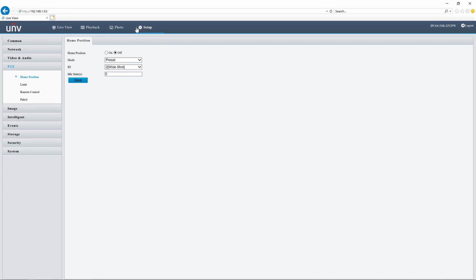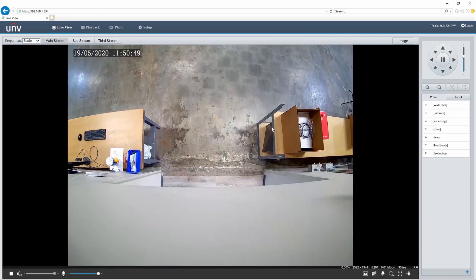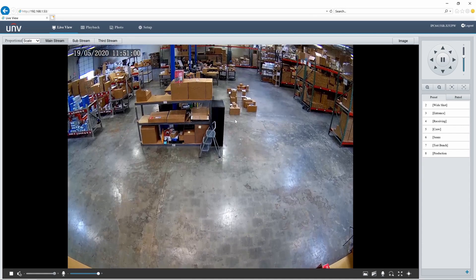Let's jump into our setup menu and look at some further PTZ functions. I want to focus only on the PTZ controls in the menu. The first one is the home position, which right now is turned off. If I enable this, I can set either a preset or a patrol as our home location. This means after a certain amount of time — right now 5 seconds — it will snap back to that preset or patrol until the next time you manually move the lens. So for instance, I could set the wide shot as our home view. Here I am at my home location — if I call the entrance preset and wait 5 seconds, it snaps back to that home position just like that.